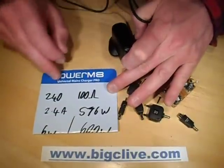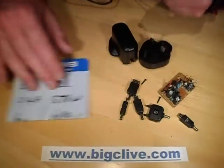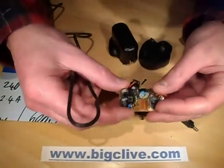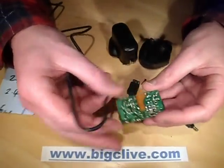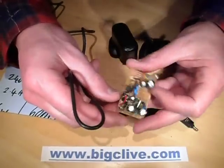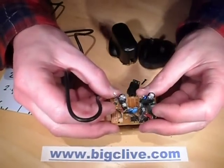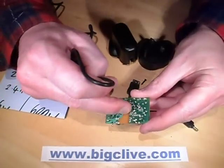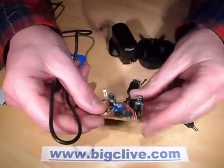This one — the Powermate Universal Mains Charger Pro — actually surprised me. When I opened it I found that the isolation inside was far more than I was expecting. I wasn't expecting much isolation or much regulation of the supply, but the isolation is actually huge inside — a really impressive area of isolation — and there's an opto isolator.